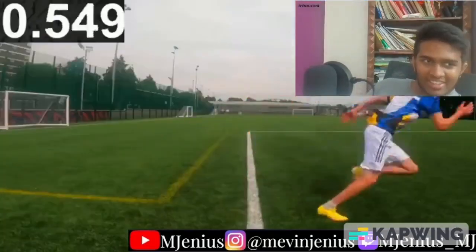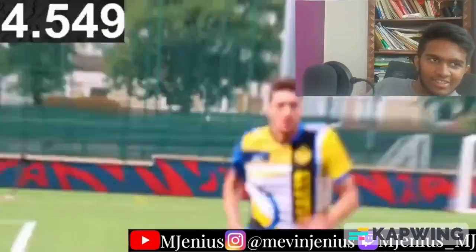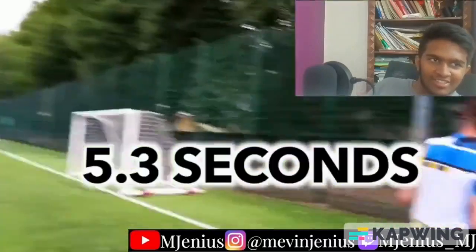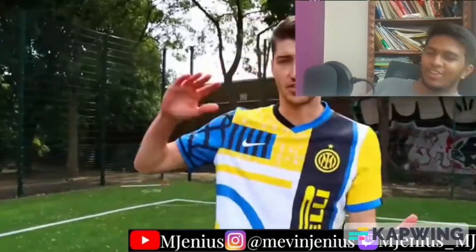Sprint test done. Yeah, there's a difference — but only about 2 seconds between the two kits.